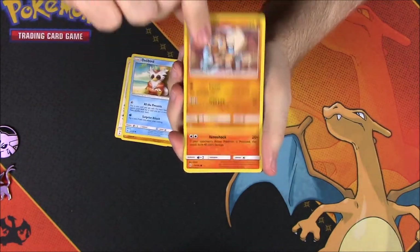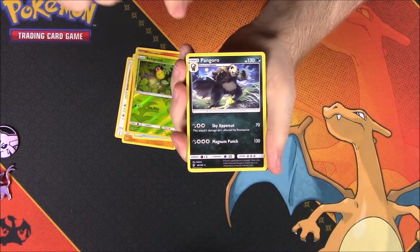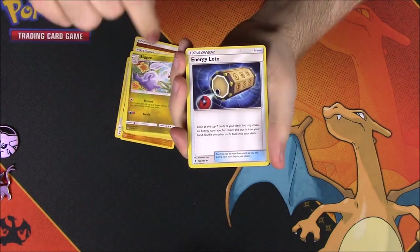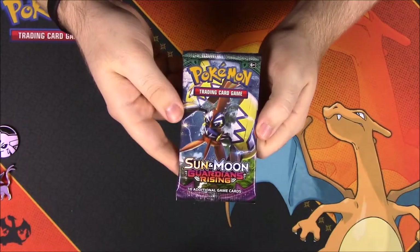Next up is Guardians Rising. From this pack we got a Castform, Nosepass, Delibird, Rockruff, Salandit, Bellsprout, a reverse holo, Pangoro as a rare, Fighting Energy, Brooklet Hill, Sliggoo, Energy Loto trainer, and the card code.